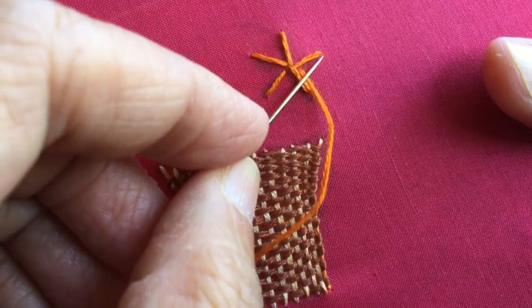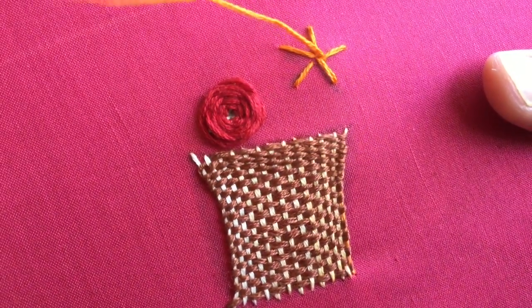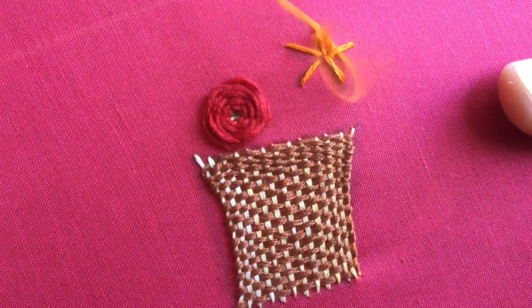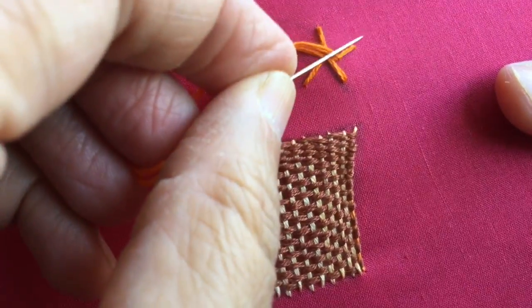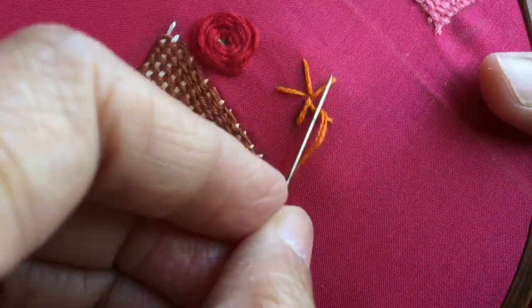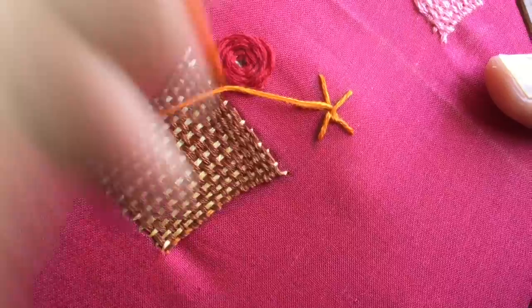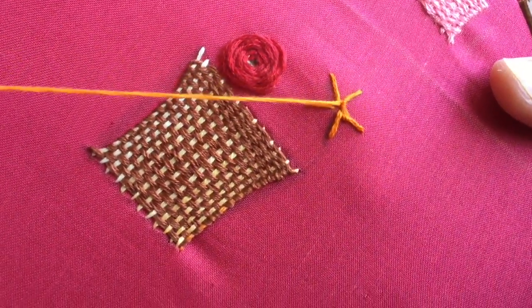What I'm going to do is take it under this stitch and again under this stitch, so I'm going to kind of wrap this base stitch with the thread. Then again move under the next one and under the same one again. This stitch is also called the spider web stitch.